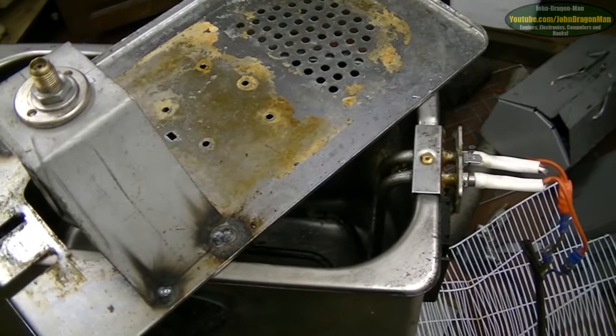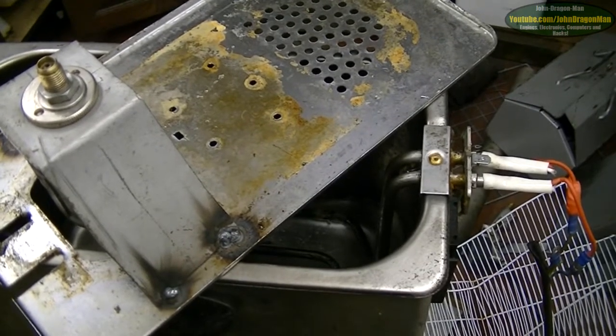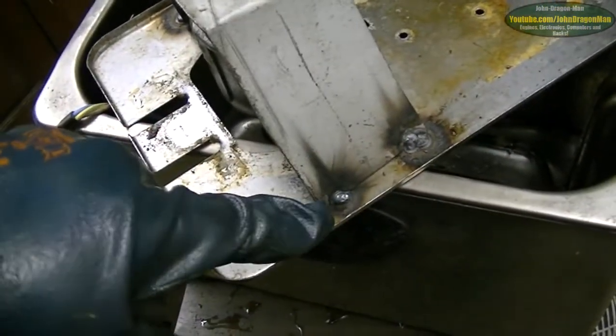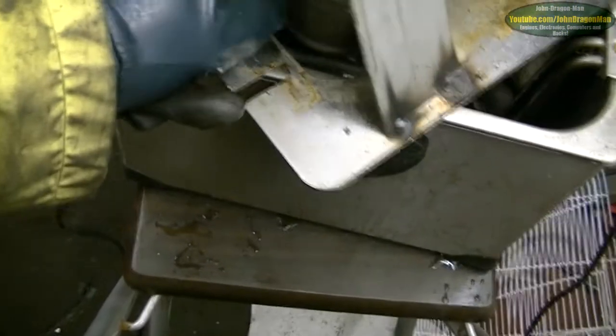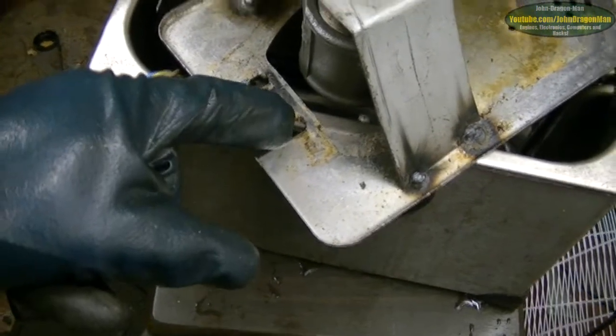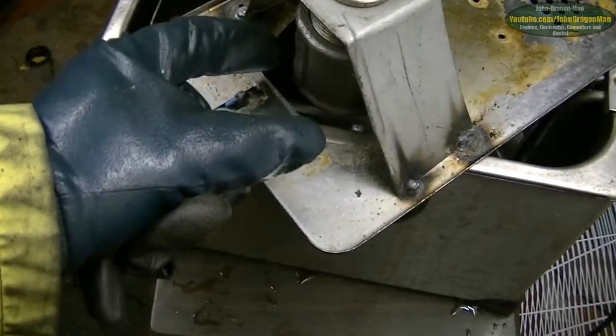So if we can get another thermostat for about 90 degrees or something, then it'll work really good. As you can see with this one, it's just really simply tacked on here with a bit of weld. The coupling does move free. Now the way we're going to make that adjustable is we're going to have just a jubilee clip around it.